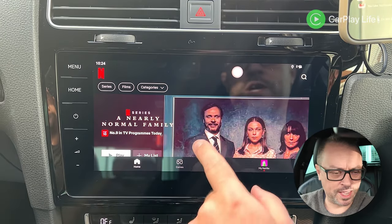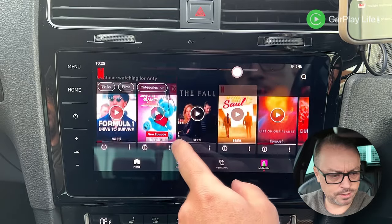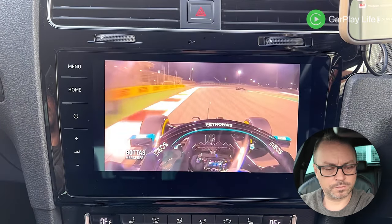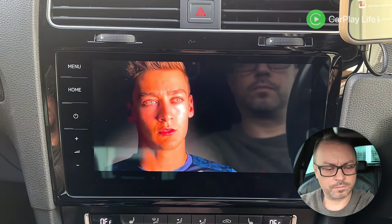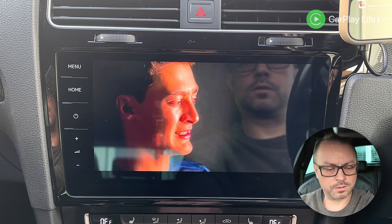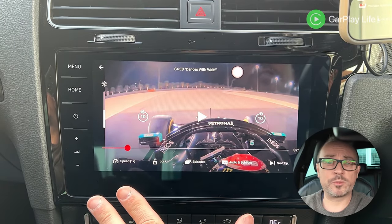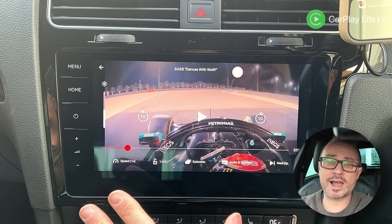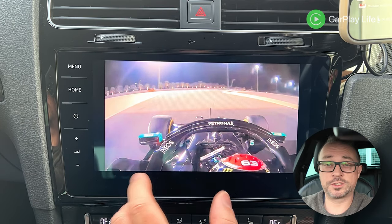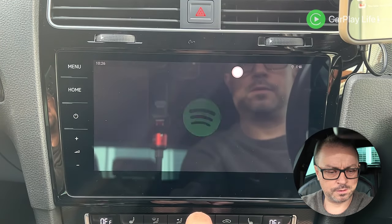Netflix launches super quickly — probably the quickest I've experienced. Playing back a test clip, sync is noticeably better on Netflix than on YouTube, so it may be an app-specific issue. Stereo audio sounds good.